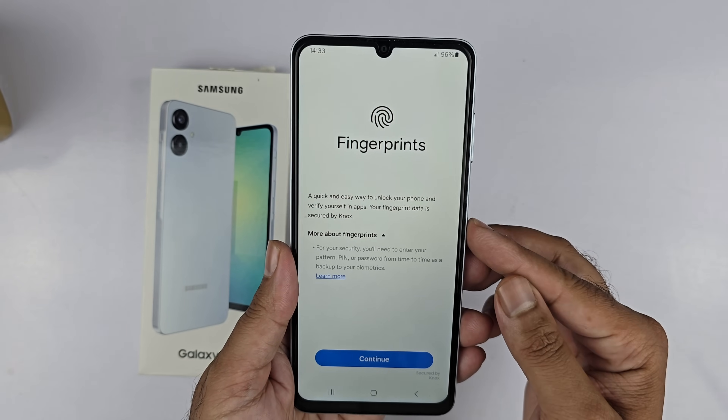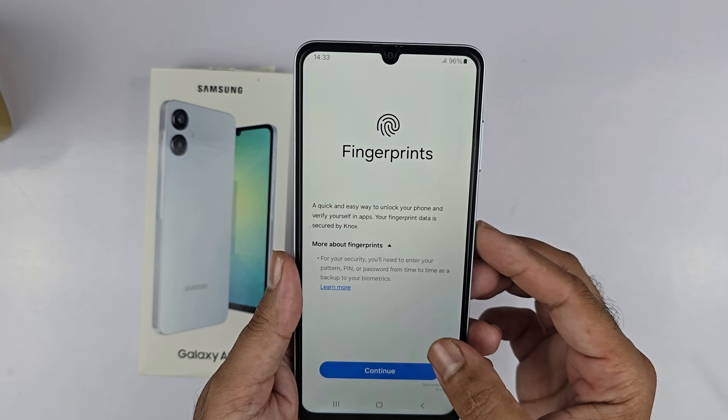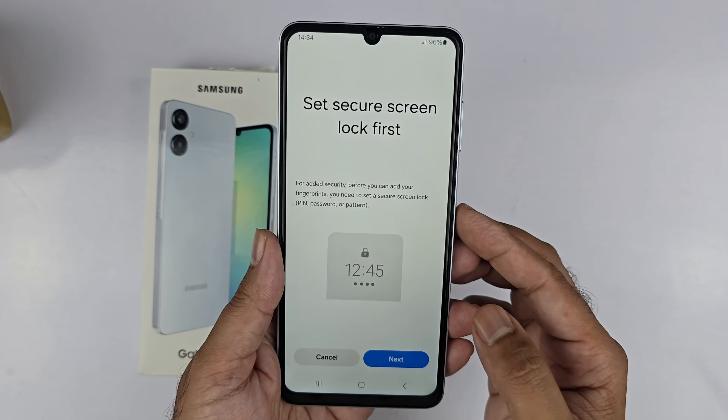Select Fingerprint. It shows a gloss of the features of the fingerprint scanner on this device. For adding security, you need to enter your PIN, pattern, or password from time to time as a backup to your biometrics.